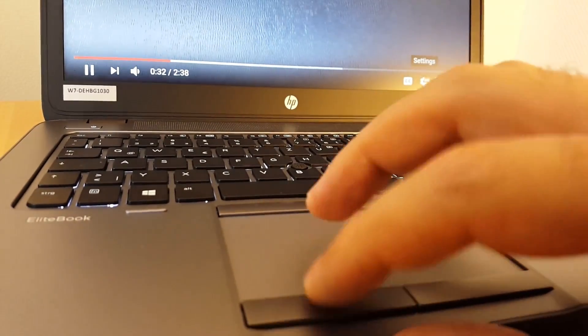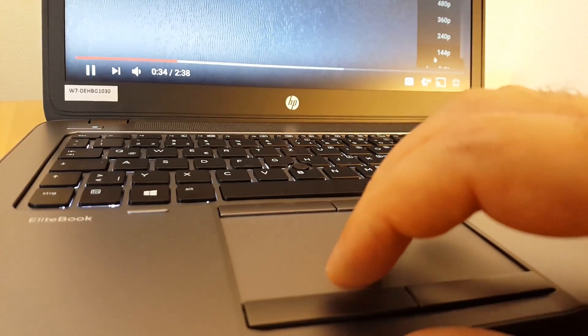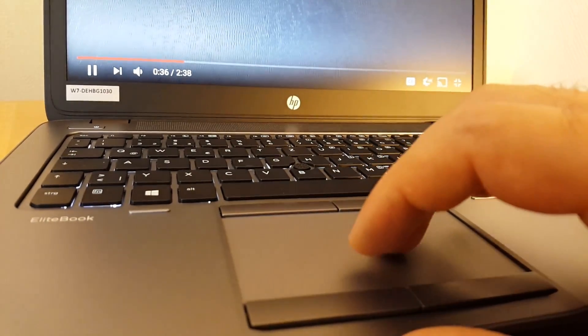The touchpad is sensitive and responds well even on a slight touch. The top and bottom input buttons are easy to reach and can be used as preferred by the user.